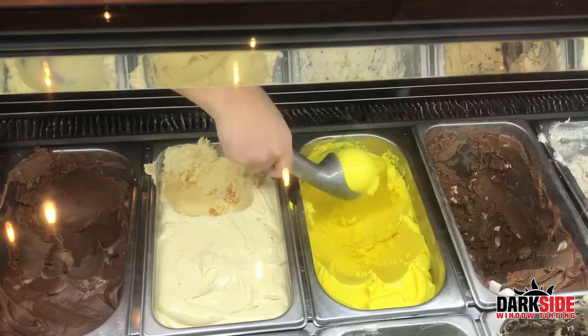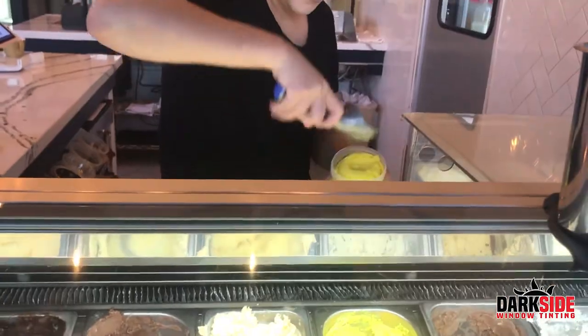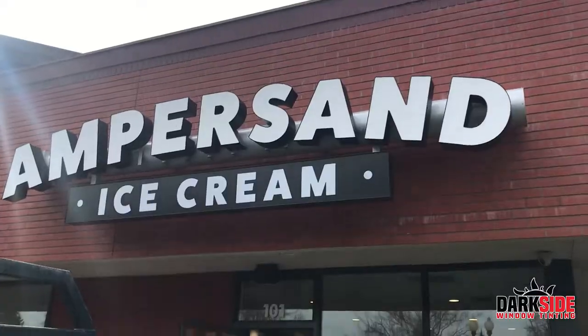We've had a lot of people stopping in saying they can't wait for us to open — we're going to fit right in. Working with Dark Side, they actually tinted our first location. I had a recommendation from a friend, loved their work, and it just kind of continued on from there.